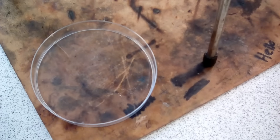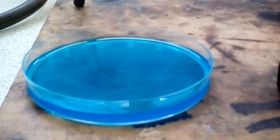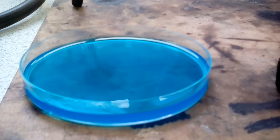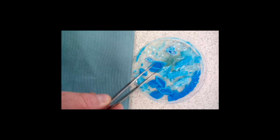Having evaporated off some of the water from our copper sulfate solution, we're now going to transfer it to a petri dish to allow it to cool and crystallise. If you look closely, you can see the steam coming off the copper sulfate solution. We shall leave this now to evaporate off.